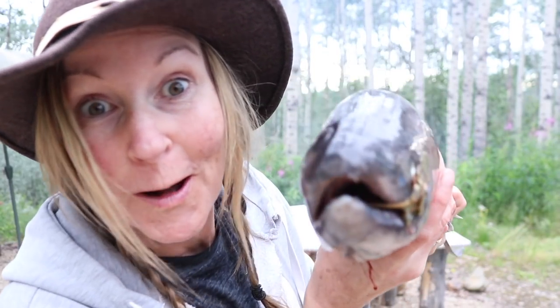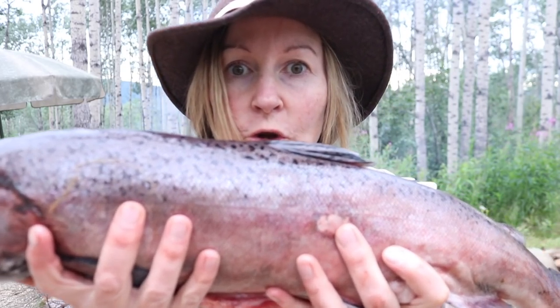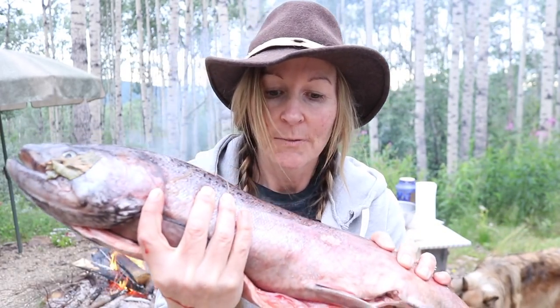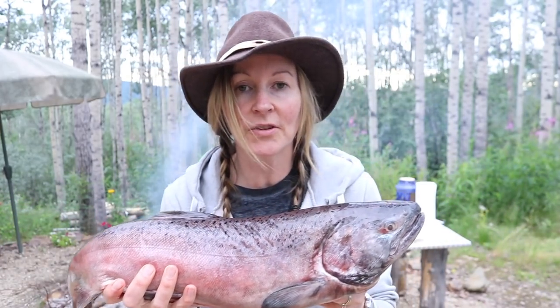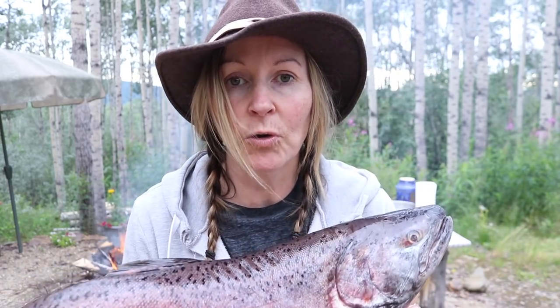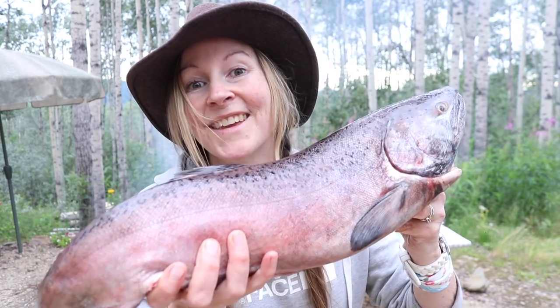Hey guys, Brooke Whipple here. Welcome to my channel. Look at this — this is a beautiful Yukon River King Salmon. It's fresh. My friend Neil just gave this to me, and we're going to turn it into smoked salmon. You've seen me do it on this channel before over a fire, hot smoking the salmon. Now this time I'm going to use my barbecue grill. So stay with me — we're going to smoke up a Yukon River King Salmon.